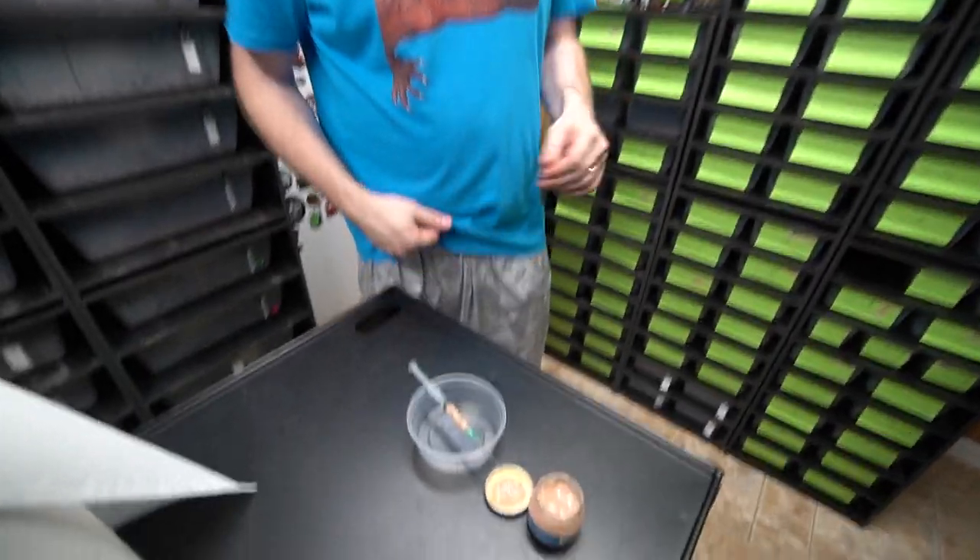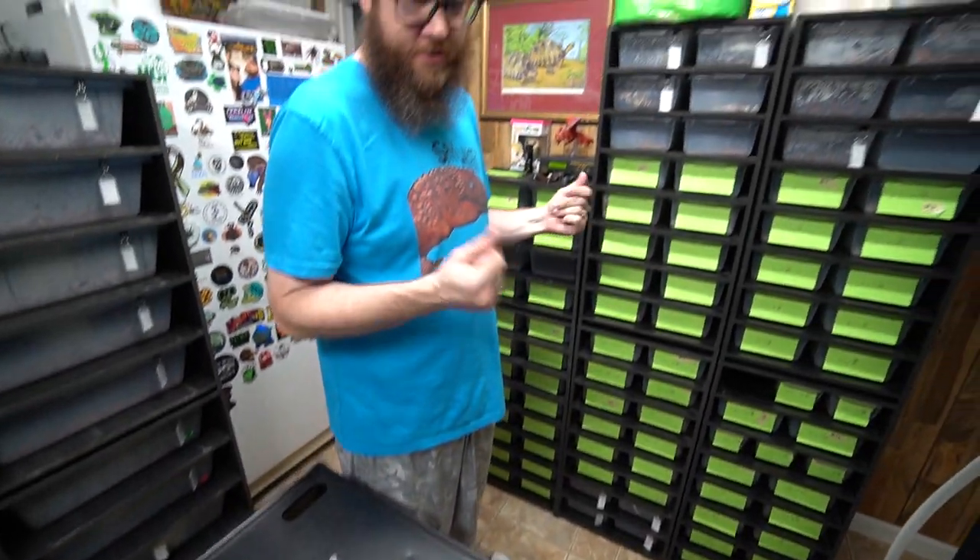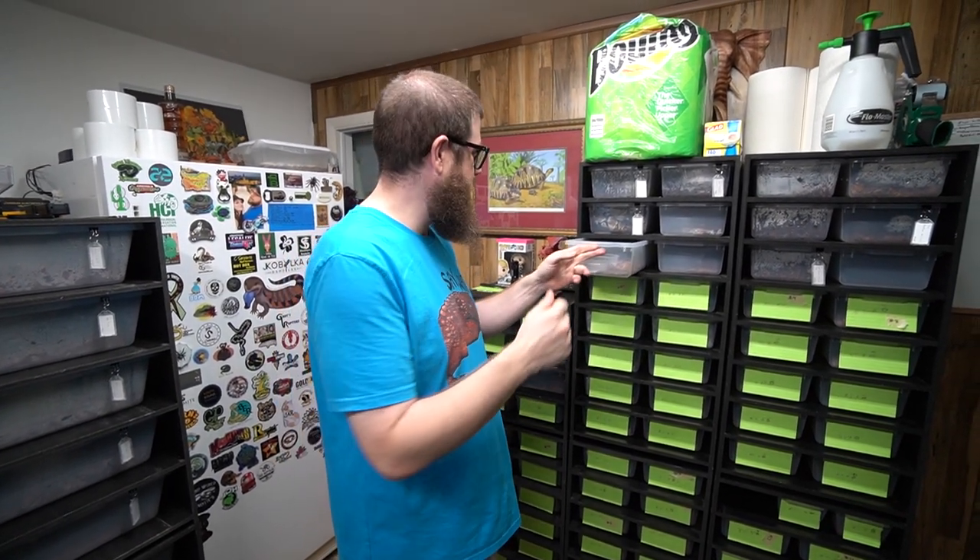One of the things about starting our pygmy pythons is to start them out on turkey baby food because they're trouble feeders to start — they're usually eating lizards in the wild, and to get them onto rodents takes a little bit of time. Especially since they're so tiny you've got to find really small rodents. So rather than try to force feed them like parts of pinks and stuff like that, I tried it already once and it worked out pretty good.